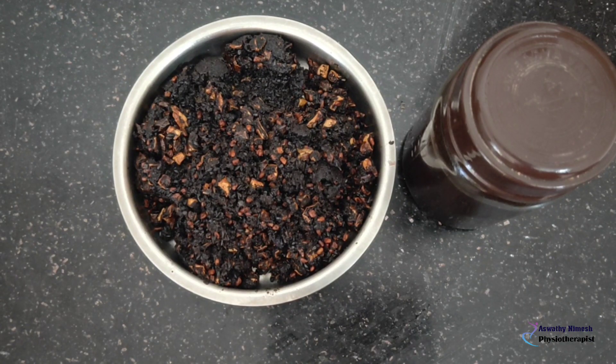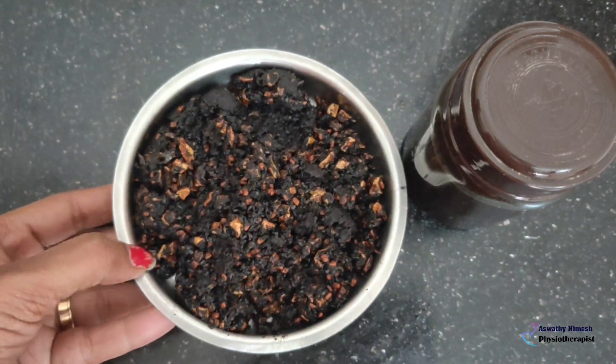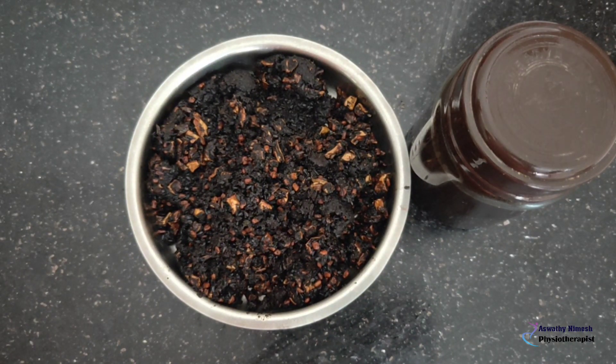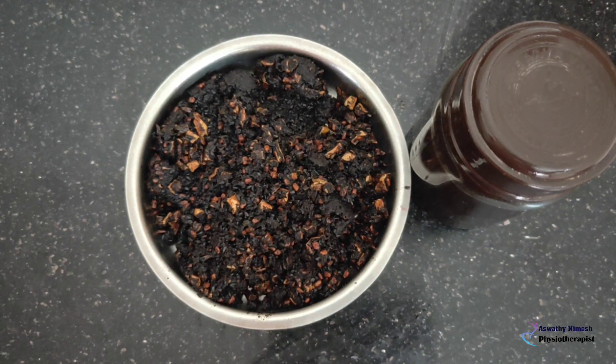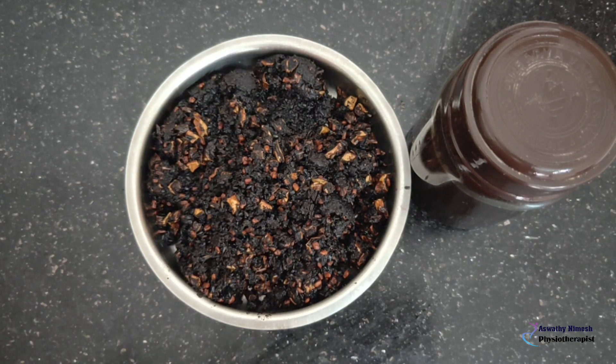We are going to mix it in a little bit. A little bit of aloe vera — you can mix it with shampoo and mix it with hair pack. You can use a little bit of hair pack. You can help with this pack, so let's take a look at the same pack.